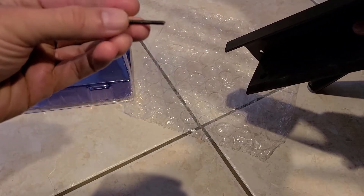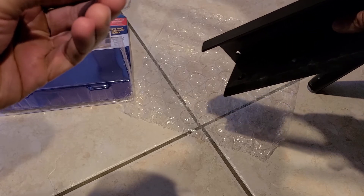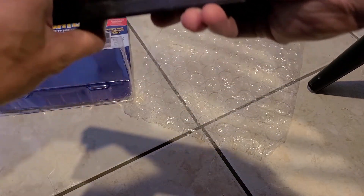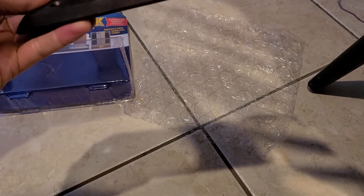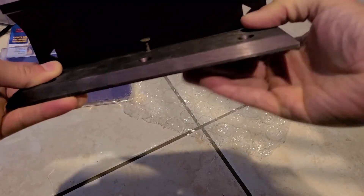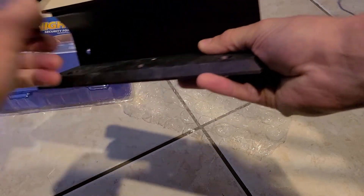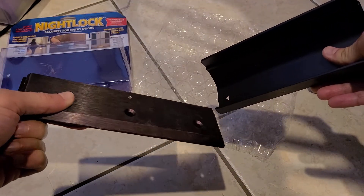I cut the end off of a nail using a bolt cutter, just to get that point out of there. Now you can put this right in here — you can't slide it off anymore. That's it. Simple fix.